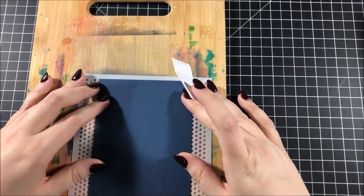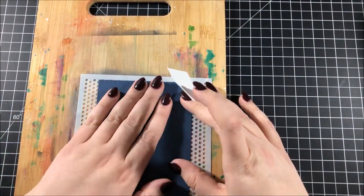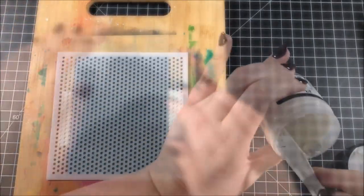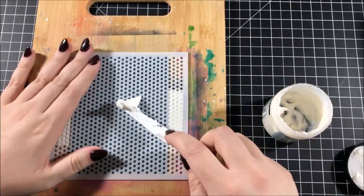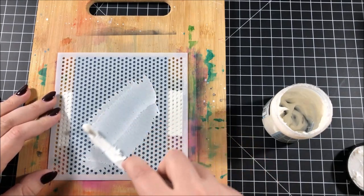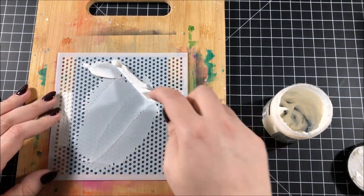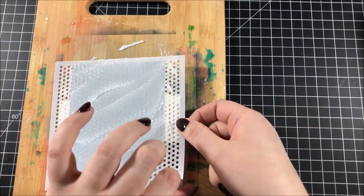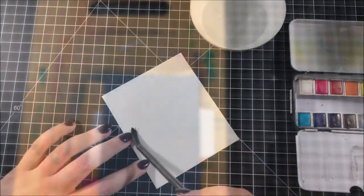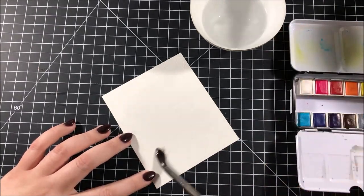To start, I'm using soft navy cardstock from Simon Says Stamp and I taped that to the back of a stencil. This stencil is the mini staggered circles stencil from My Favorite Things and I'm going over that with transparent gloss texture paste from Ranger. While that was still wet I took the stencil off very carefully and made sure to wash the stencil and my palette knife right away.